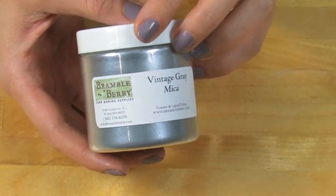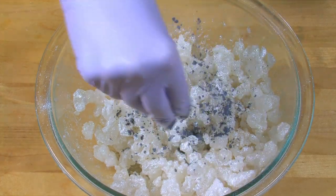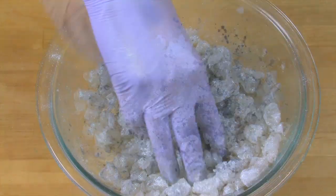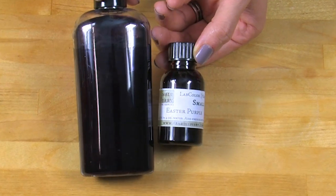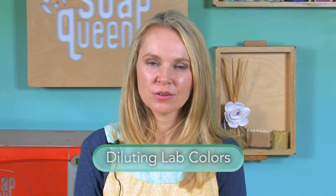Finally, just add a small amount of Vintage Gray Mica from BrambleBerry.com. It doesn't have to be that much, and with this one, don't mix it quite as much — we kind of want the black or the gray chunks to be a little more concentrated. To give this amethyst soap a rich purple hue, I'm using Easter Purple Lab Color from BrambleBerry.com. This comes really concentrated, so you do need to dilute it. To learn how to dilute lab colors, look for the How to Dilute Lab Colors blog post on SoapQueen.com.